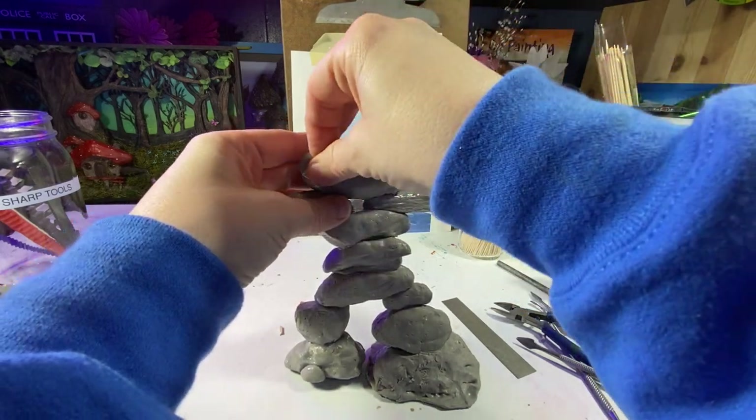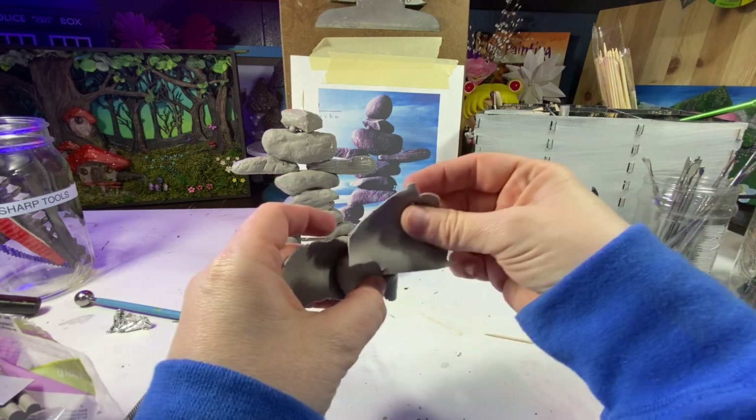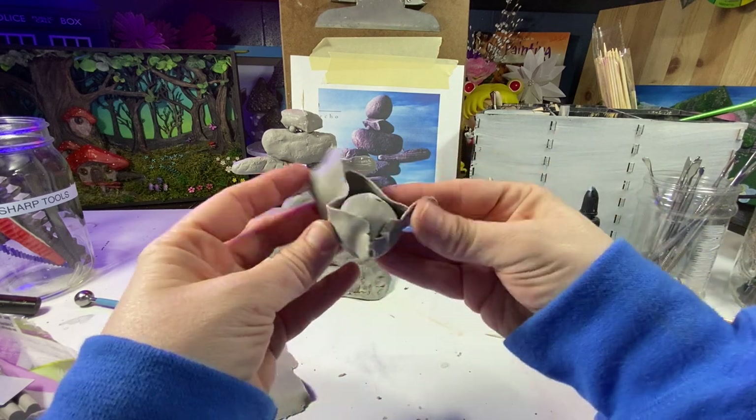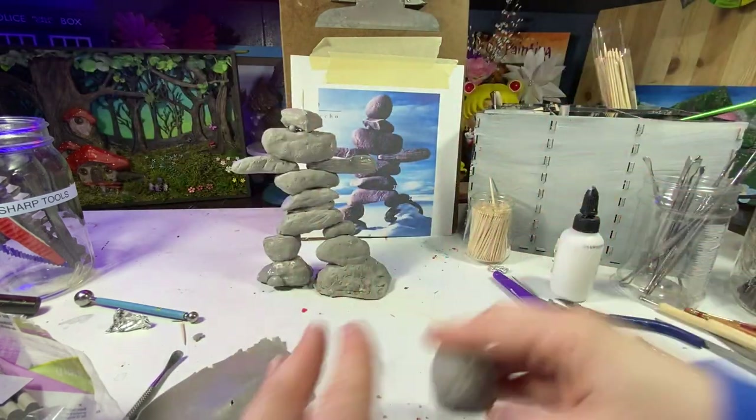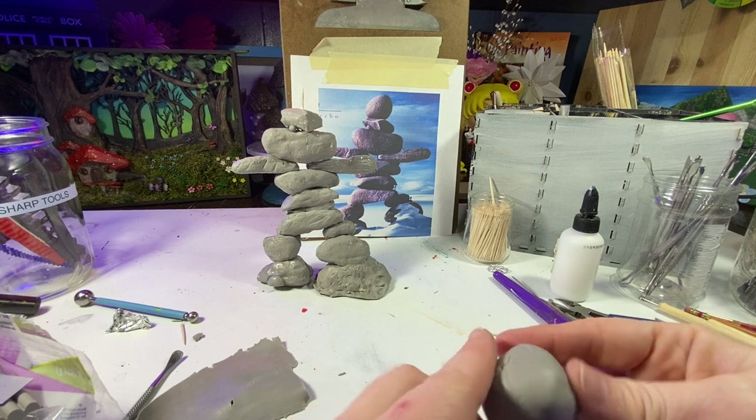Tinfoil is a great tool to use to texturize your pieces. Working on this headpiece next — kind of like the head of the rock guy. I'm really trying to get it as close to the shape as I possibly can. This grinder carving tool is so fun to use.